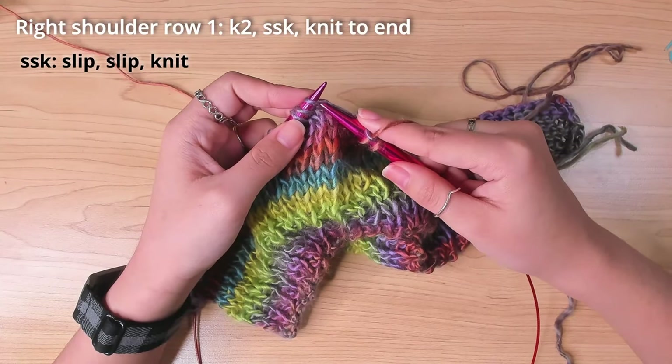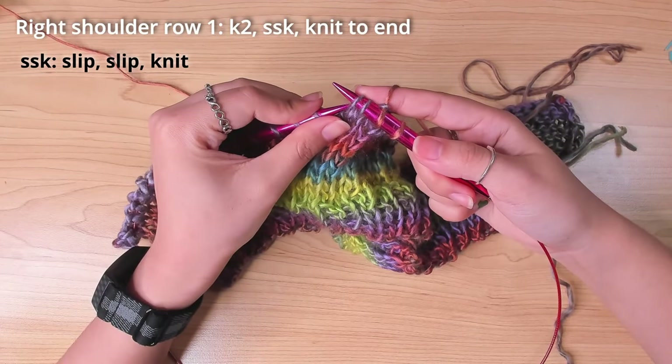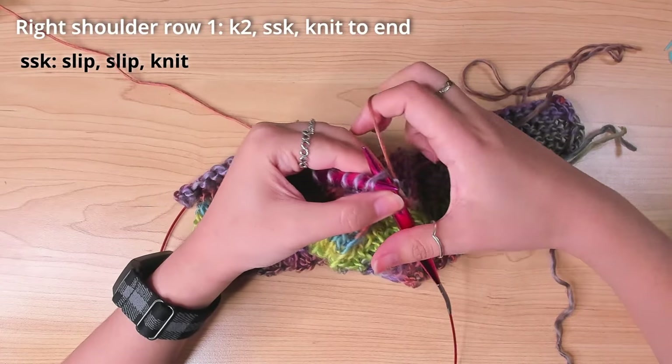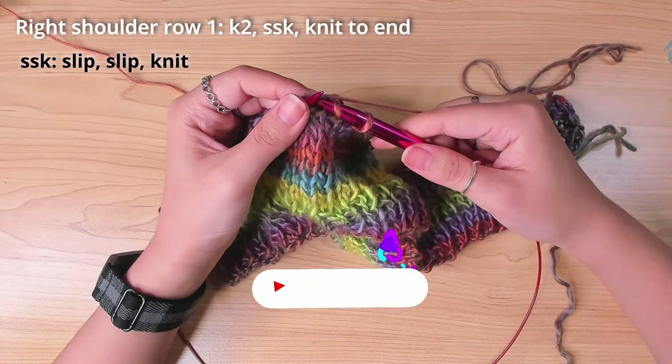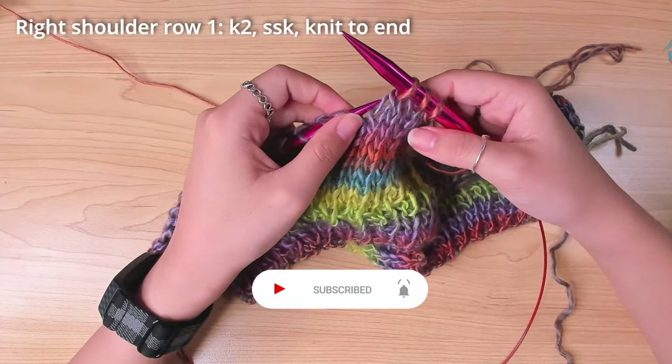To do an SSK, slip the next stitch, slip the stitch after it, and insert the left needle back through the front loops of those 2 stitches, and knit them together. The rest of the row is just regular knit.